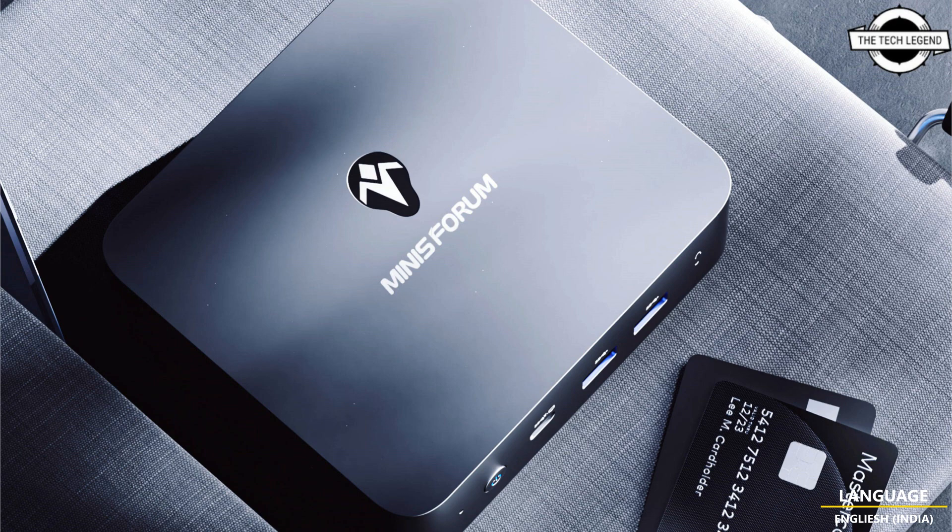Both models share the same sleek CNC metal enclosure, which can be opened to add an M.2 2280 SSD, or a 2.5-inch hard drive or SSD. The UN100 model is priced at $249 USD, while the more powerful N305 model is priced at $359 USD.